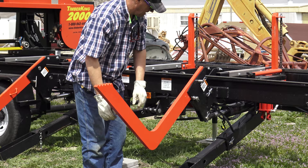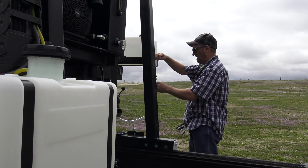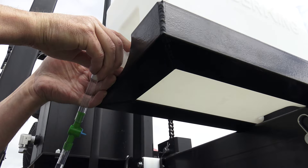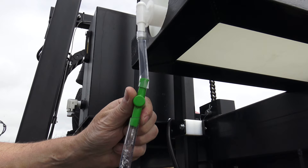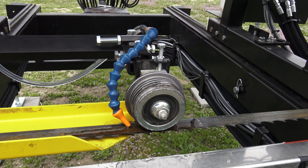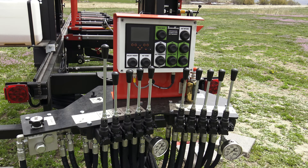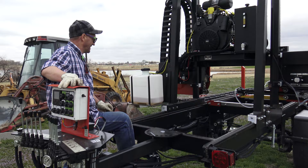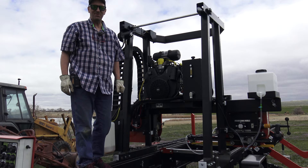Time to start it — let's climb up and put the choke on. It's a 37-horsepower, 999cc engine.